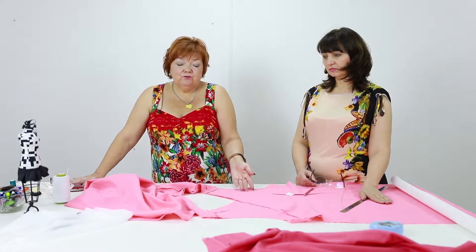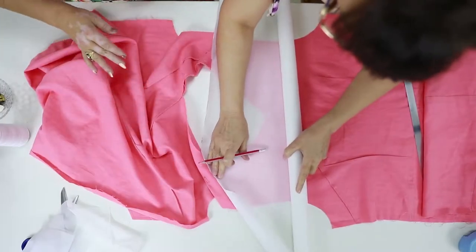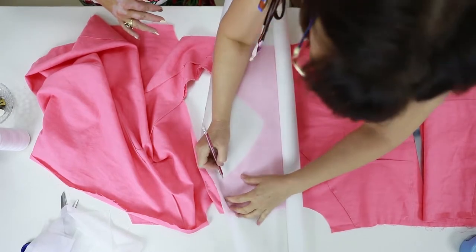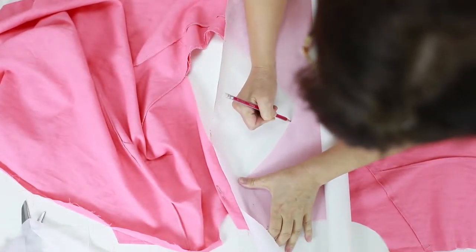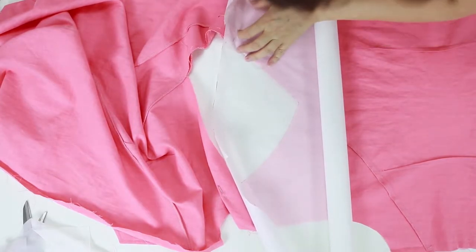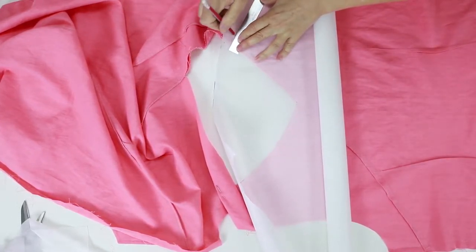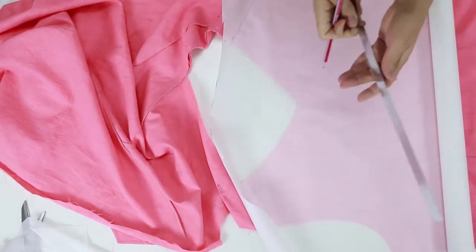Both the front and the back necklines are asymmetric, so we don't need to fold the fabric in half to cut welds. Due to the fact that the neckline is asymmetric, we need to draw the welds this way. The width of the welds will be 5 cm. We'll show you the whole process: how to draw, cut, double, and stitch the welds. The width is 5 cm.